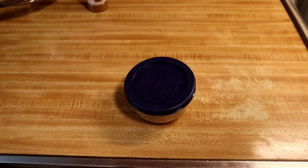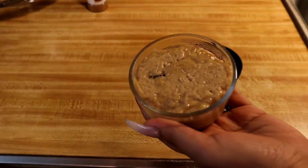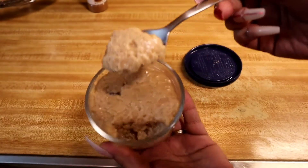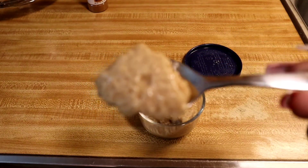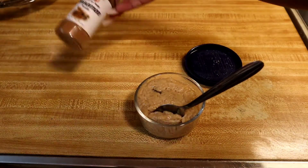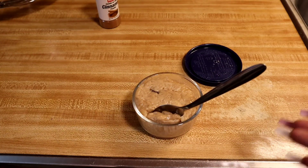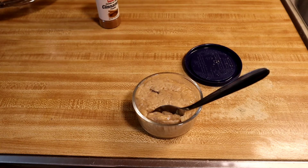My arroz con dulce has been in the fridge for two hours now — look at that, oh my goodness! Once it's cold you can add extra cinnamon if you like. That's how you make arroz con dulce. If you guys have any questions leave them in the comments, and any suggestions for what you'd like to see next let me know. As always, thank you for watching and have a wonderful blessed day.